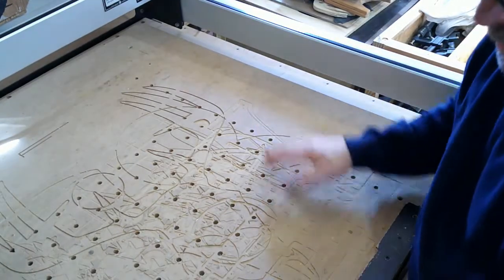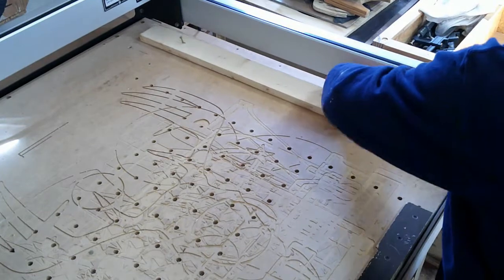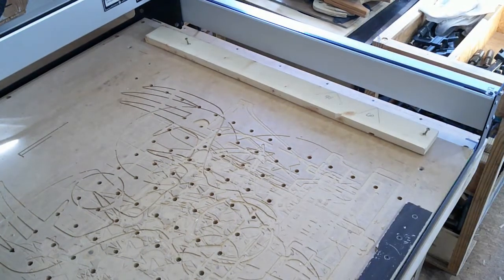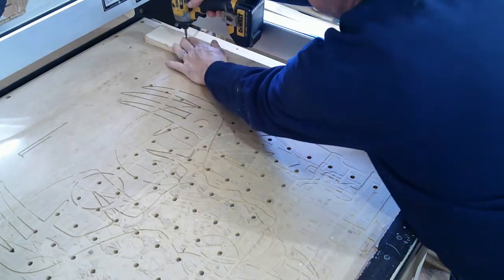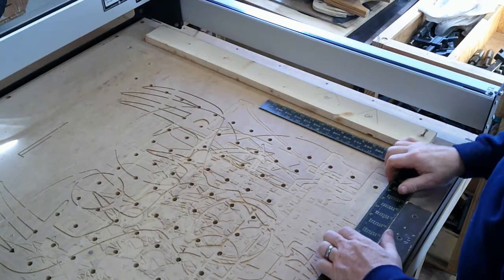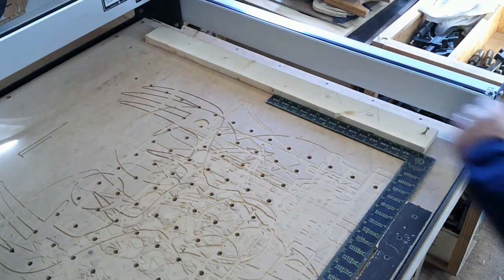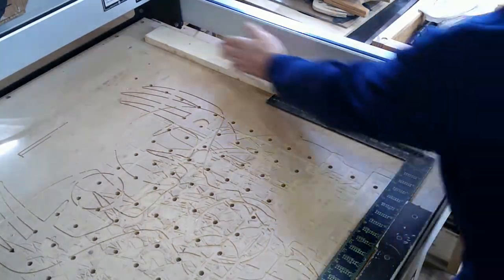Now what I'm going to do on this side is take this fence and screw it right directly to the waste board as a fence, and I'm going to line it up with the outside edge of my waste board. I'll put the front screw in first, take my carpenter's square against the fence on the bottom just to ensure that I've got it square and running straight. Run this screw in — that gives me a nice straight 90-degree line off of that fence.